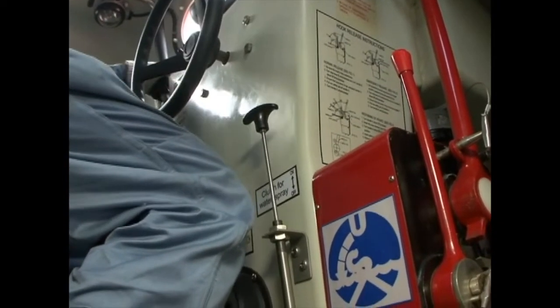Before starting the spray operation, be sure to close the hatches and other openings and confirm that the main engine is idling. When preparations are completed, increase the RPM of the main engine and begin spraying.